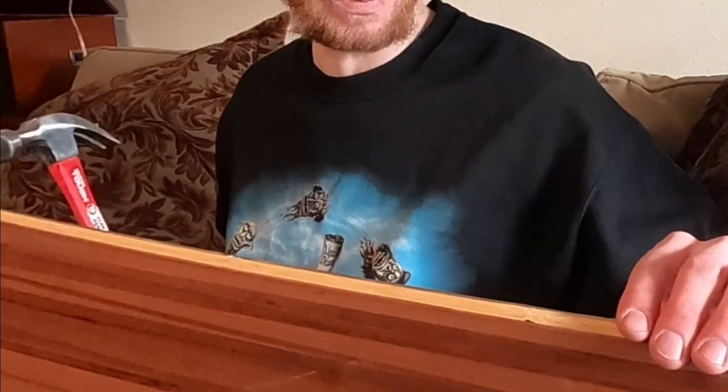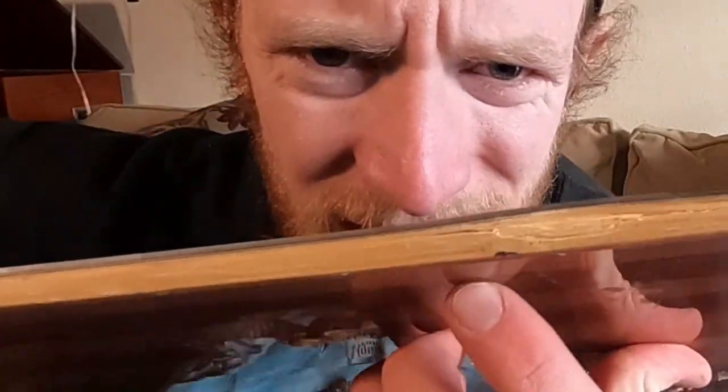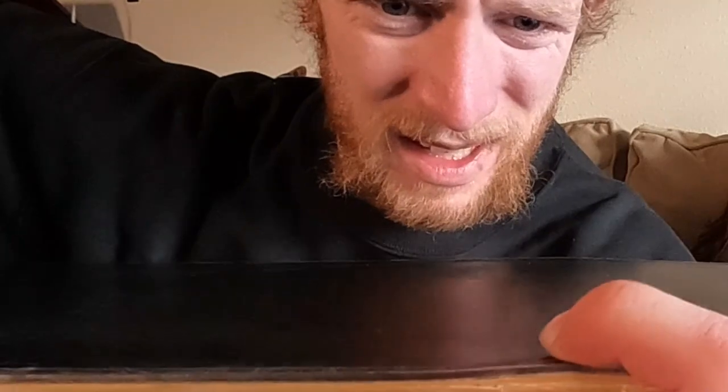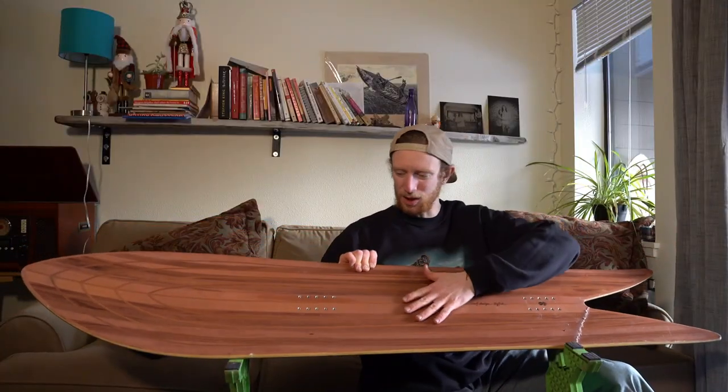That was definitely the worst one. Check it out — the whole sidewall kind of smashed and bumped up the edge right there. That is not a pretty board anymore. Sorry I had to do that to you, but it was all in the name of science and product testing.